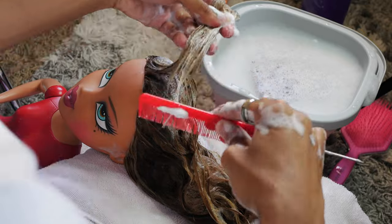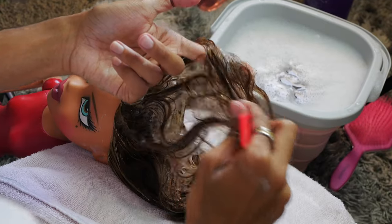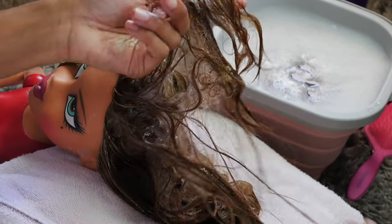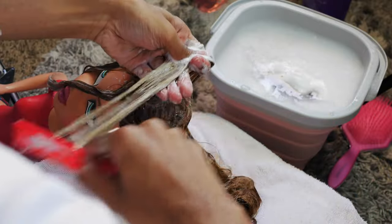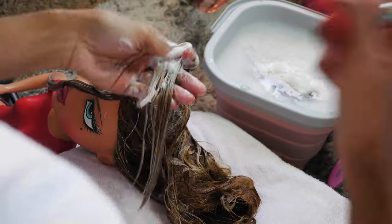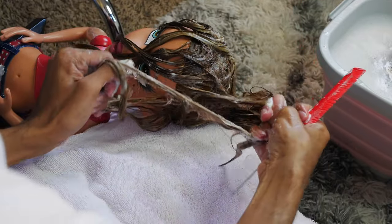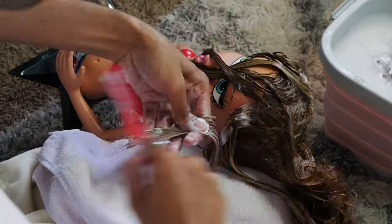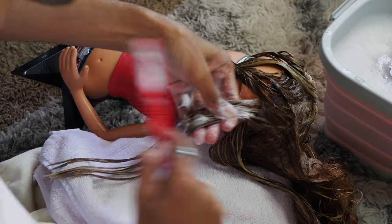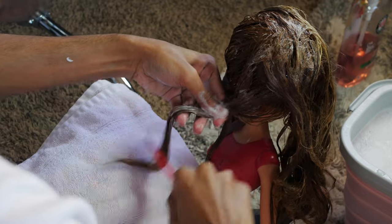One thing I can say is that her hair was an absolute tangled mess when it got wet. It's like the water angered it in some way because it was so hard to comb through — it was ridiculous and insane. Well, I think I'm being a little dramatic, but it was a difficult process. It took me like an hour or two just to detangle her hair. It shouldn't take freaking two or three hours to detangle a doll's hair.